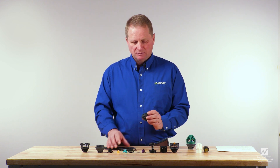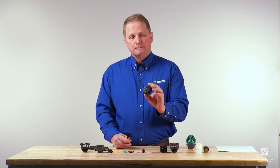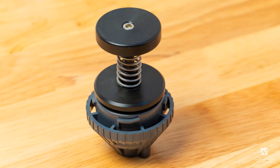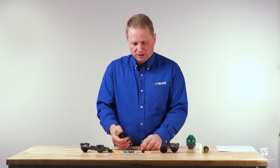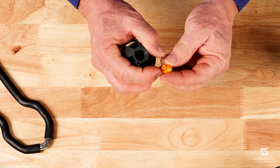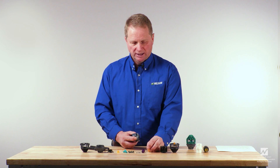The next step in disassembly is to remove the nozzle. The nozzle is removed with the nozzle removal tool by placing it over the top or the outlet portion of the body and pressing down — the nozzle will come right out. After the nozzle is removed, remember to inspect it for any damage. If it's damaged, it needs to be thrown away.